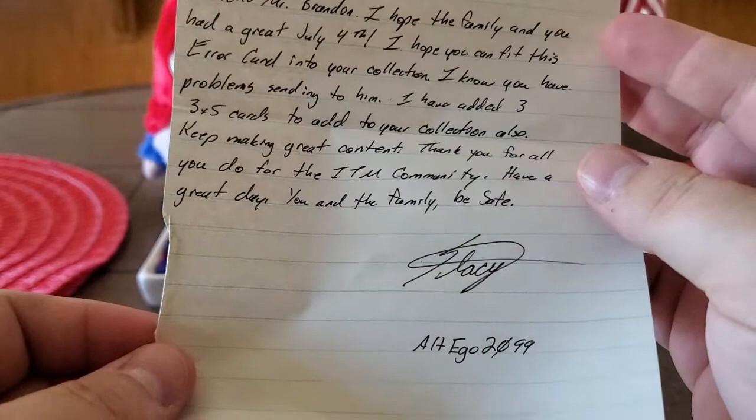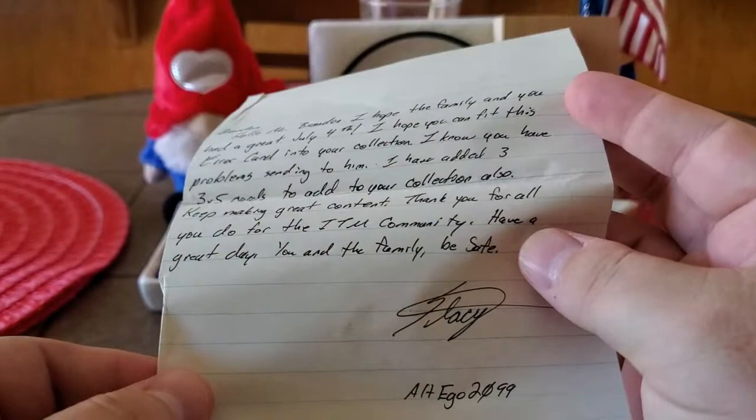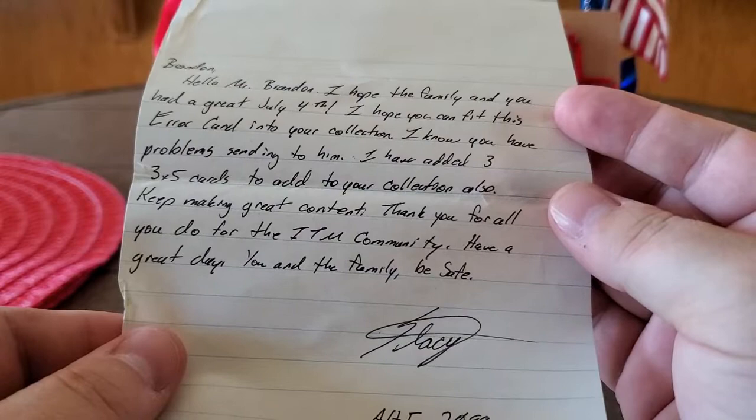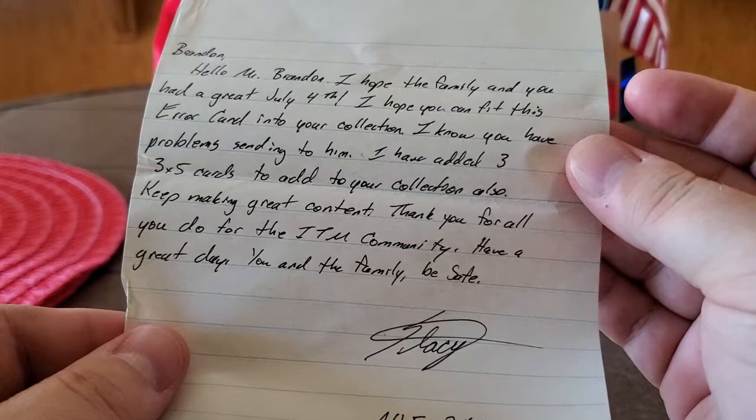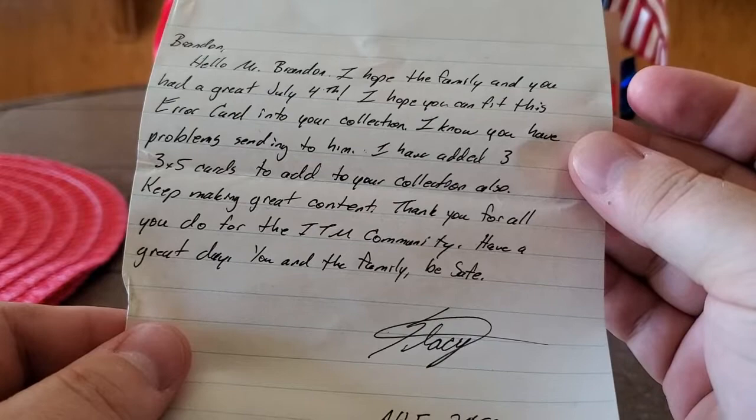We did have a fantastic 4th of July, my friend. We enjoyed fireworks, we enjoyed company, we enjoyed just relaxing and just taking it all in. It was a really good day. I hope that you had a great 4th of July yourself. I hope everybody had a great 4th of July. It's one of my favorite holidays and I think this year it meant a little bit more. So thank you, I appreciate it.